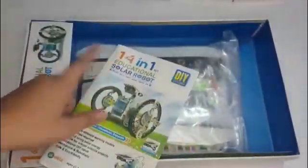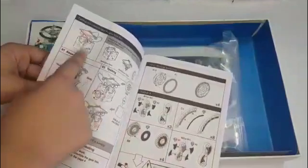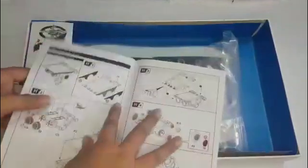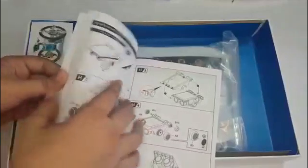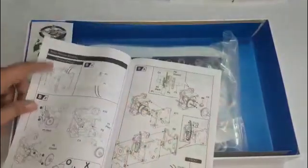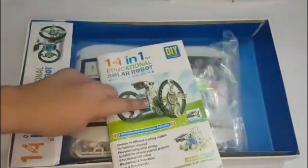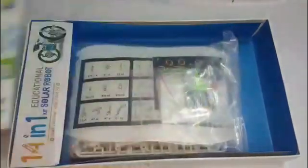The basic things we need to make are the motor module and the solar module. There are basically three types of modules — the solar module, the motor module, and the body module — and all of them will be needed for the project.